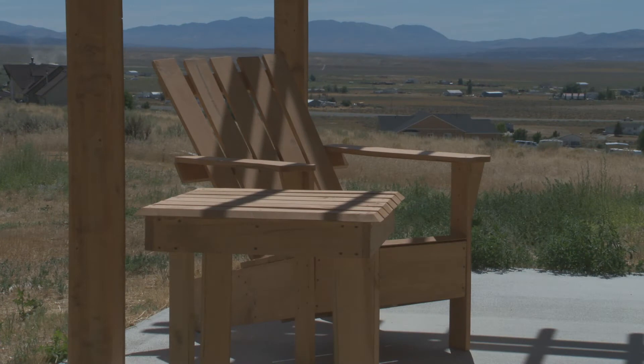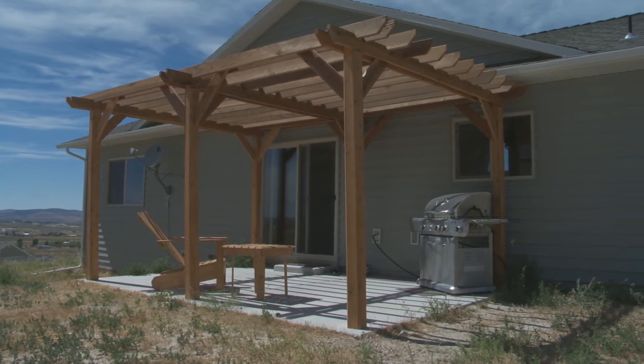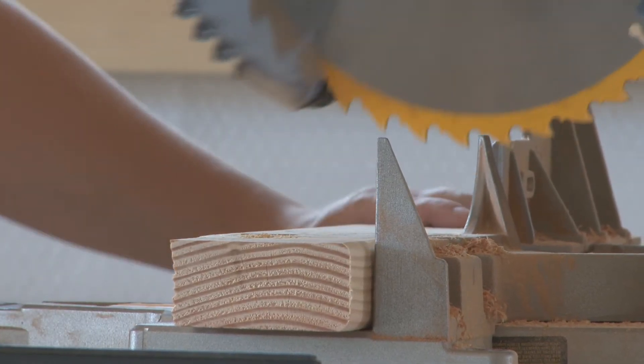I got this shop built about six months ago, so I started to acquire tools now that I have someplace to do it. It kind of consumes most of my weekends out here building stuff. I built some patio furniture — this chair with a matching set and a table — and I built a big pergola on the back of the house. I'm getting into it more and more, and it's starting to become things that actually look okay that I'm happy putting in my house.